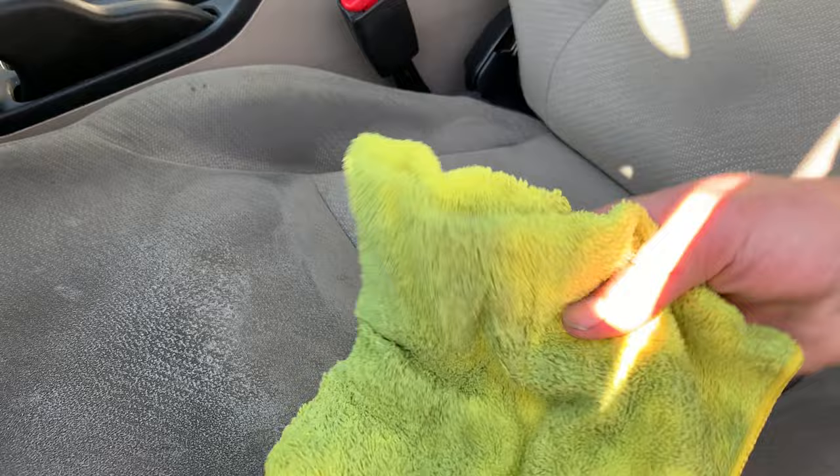All right, so we've done that. I'm going to take the microfiber — clean side. See how black it is? It's absorbing all that stuff. You just want to make a couple of passes over it. I'm going to do that really quickly and then pick you guys back up so you can see the difference.